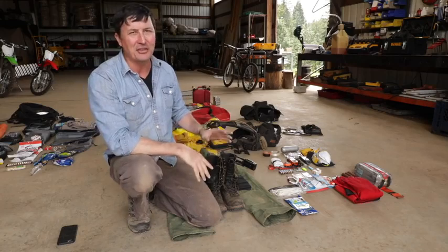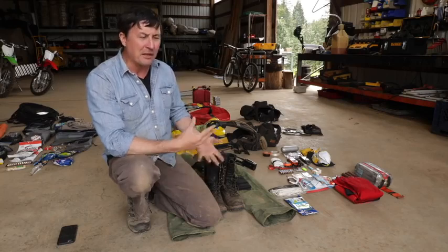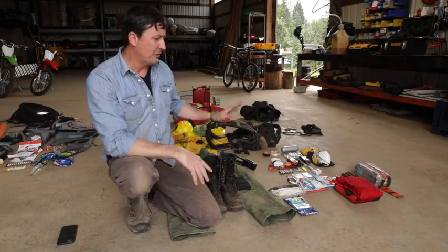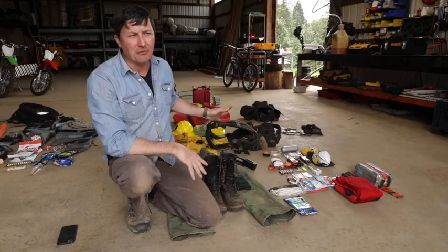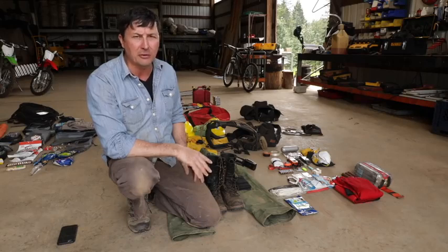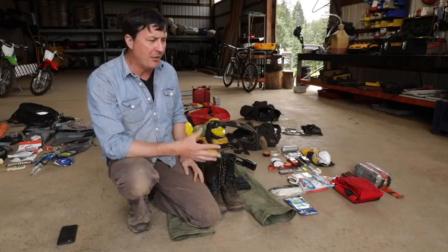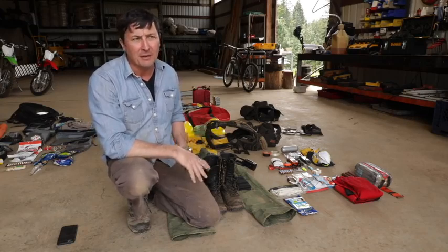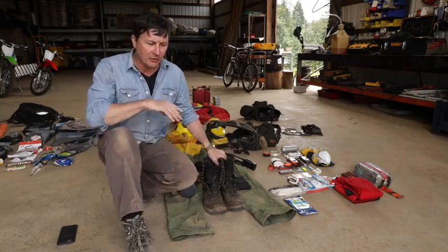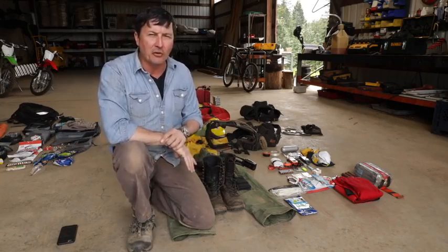All the boot repair stuff and that nonsense — you know, maybe if you have really crummy boots you might want to bring that, but I take care of my boots in the off season and make sure you're all squared away. This may seem like a lot of stuff, but there's nothing in here I consider frivolous. There's a lot of years of experience that went into this. For me in my role, these are all necessities. There may be a little comfort in there and you could get more Spartan if you wanted to.